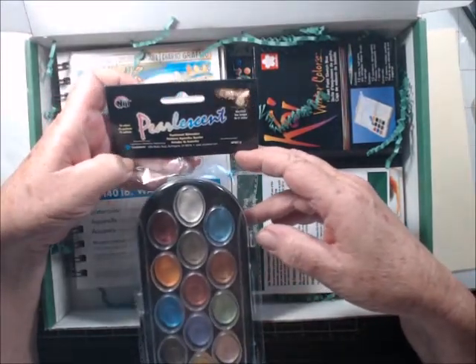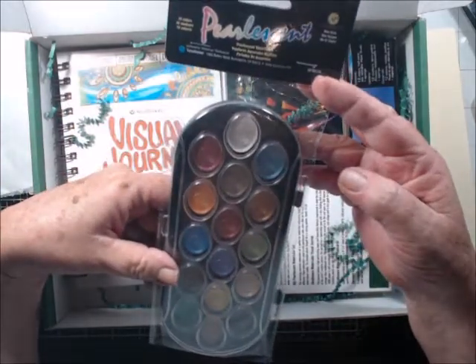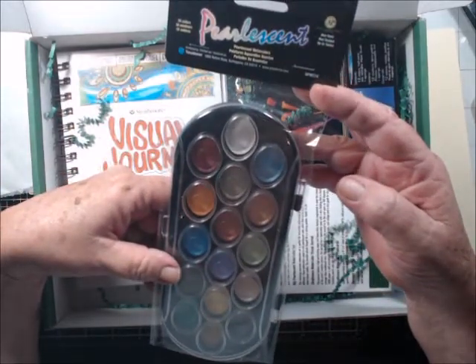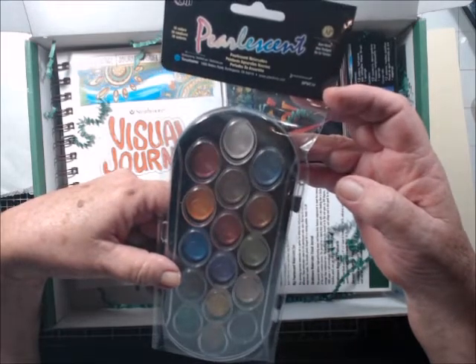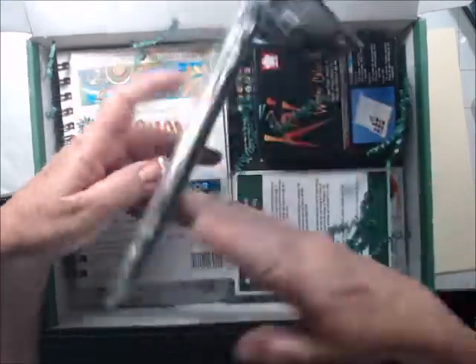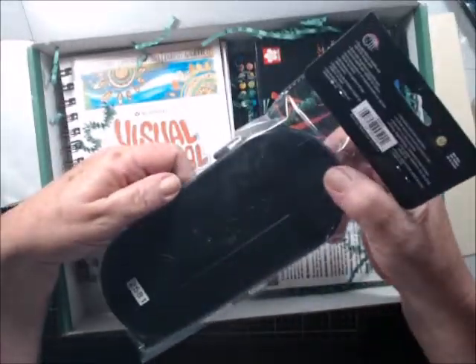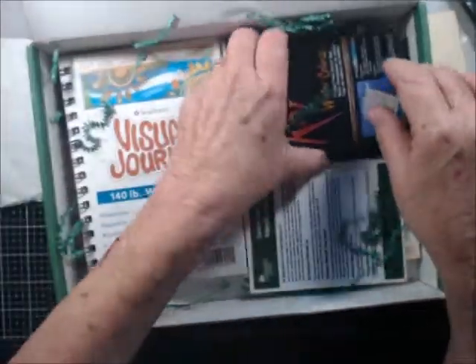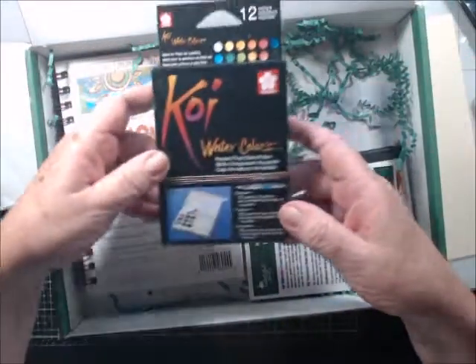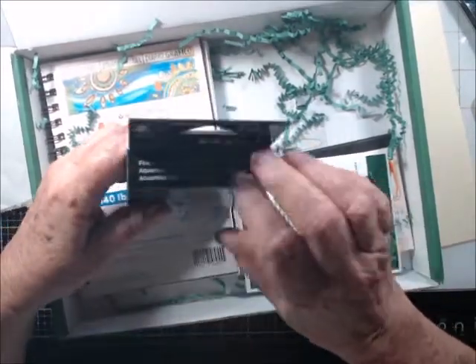There's a brand here — N-I-J-I — I have to look this up. I'm going to say it's Japanese. I also got a watercolor pocket field sketchbook.